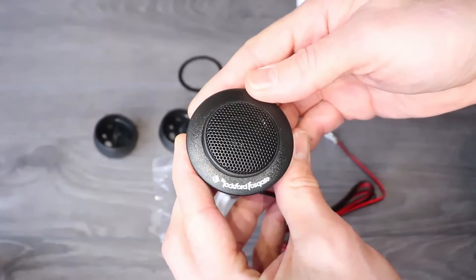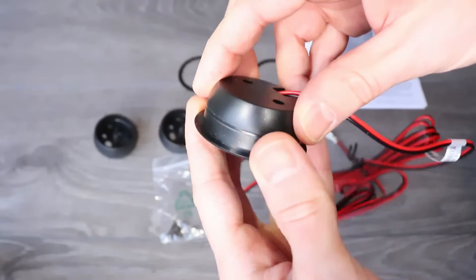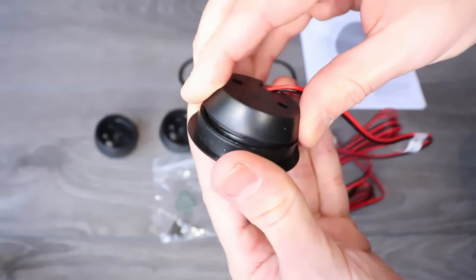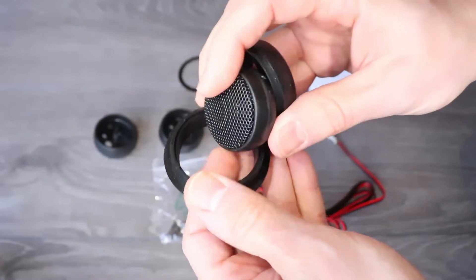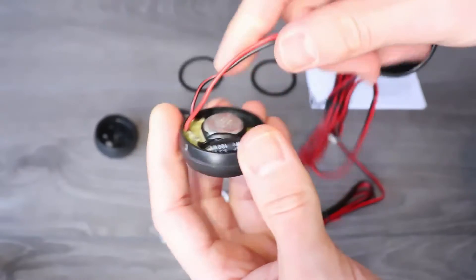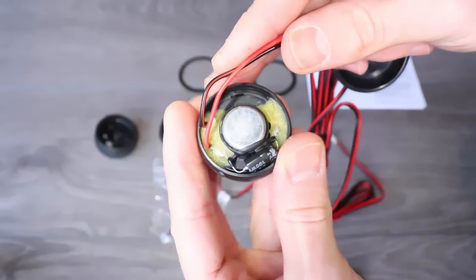To remove the tweeter from the mount, hold the front and unscrew the back counterclockwise. For the highest quality sound, these tweeters have a high-pass filter built in, using a capacitor at the back of the tweeter.